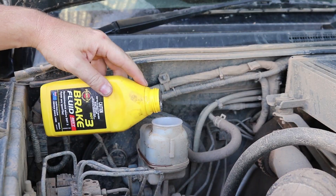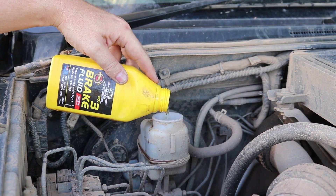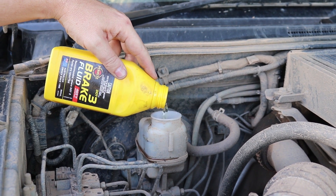Once you've got your fluid in, don't put too much in. You're going to have a bit of a problem — a bit of leaking, which you don't want. So make sure you get the levels right.